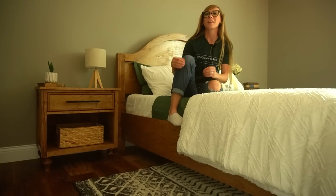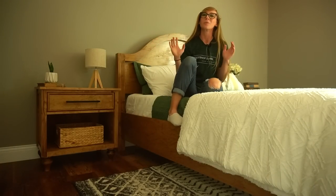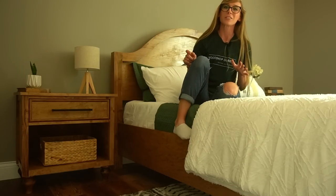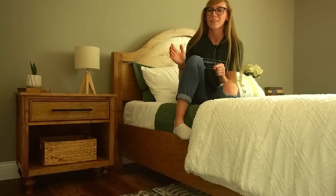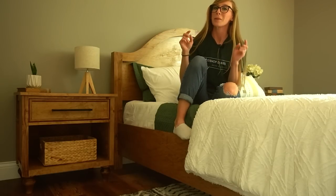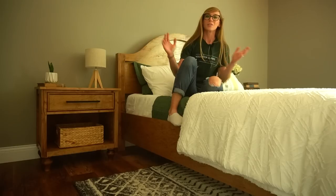Hey guys, it's Shara from Woodshop Diaries, and welcome to part two of the matching furniture series that I'm building for our guest bedroom. A few videos ago I showed you how I built our guest bed, then I took a couple weeks to do some different projects, but I'm back with part two to show you how I built the matching nightstands.